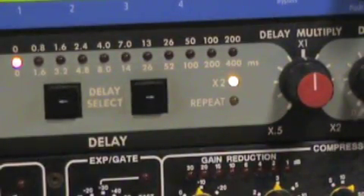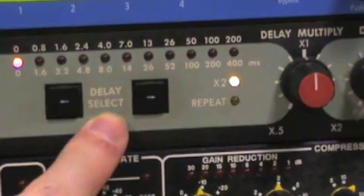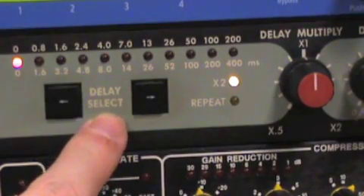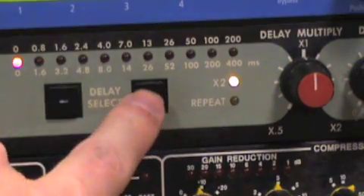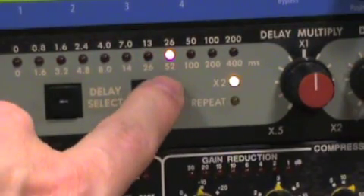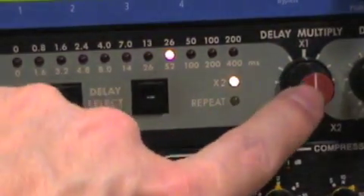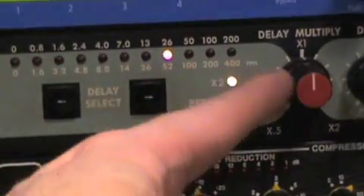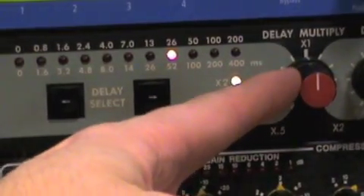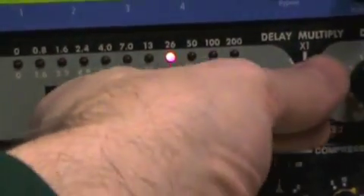In the middle of the PCM41, this is your delay setting — how long the delay is actually going to be. You can increase it by pushing the arrow keys; push it to the right and you'll see the LED increment. We've stopped at 52 milliseconds here. You can also use the multiplier control — right now it's at times one, meaning 52 milliseconds, but you can cut that value in half, double it, or anything in between, extending the range of possible delay times.